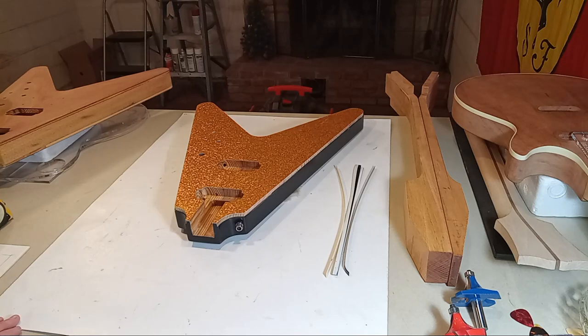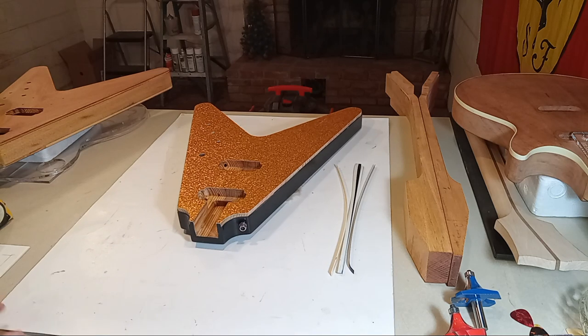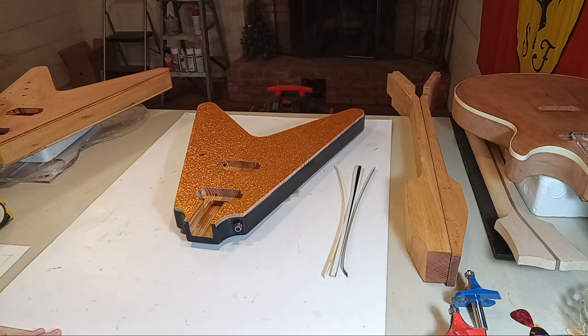Hey guys, this will be video 5 for the 'How to Design and Build a Custom Sparkle Flying V' per 1950 specs, even though this is really my own design. I just finished video number four, and I was going to pause the camera but I mistakenly ended the video. I got to thinking about it and it was probably for the best because it allowed me to back up and collect myself.